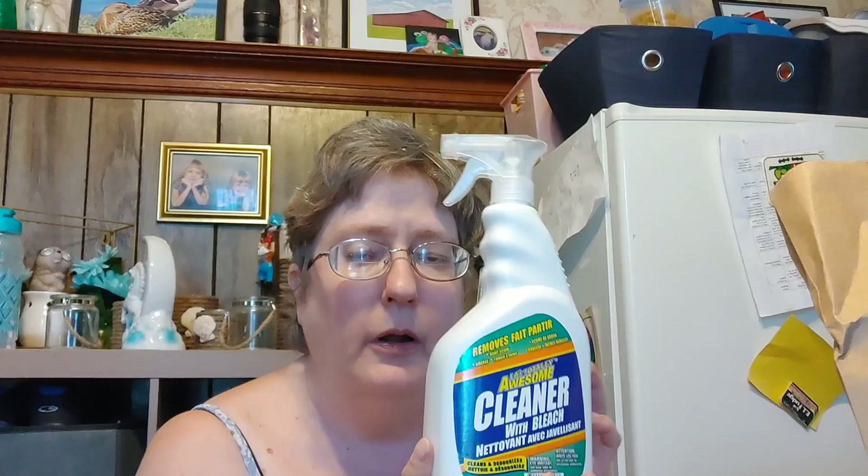This is a fan favorite — all the YouTubers' fans rave about LA Awesome, and this is the one with bleach. We had a really bad stubborn stain on our kitchen floor from the deep fryer, and between this and the Magic Eraser it is completely gone. It was amazing.